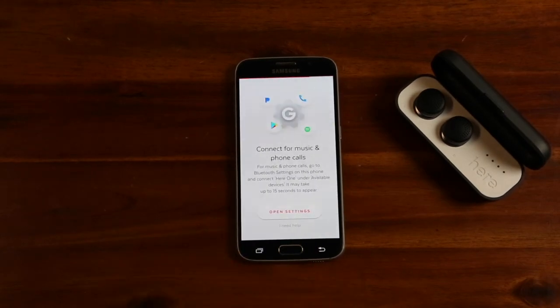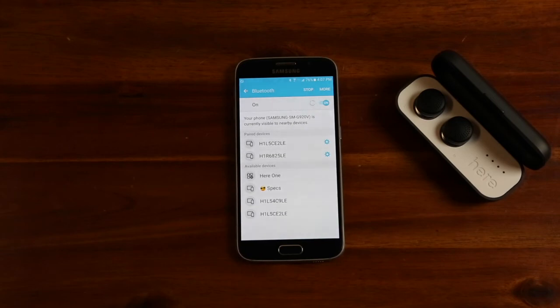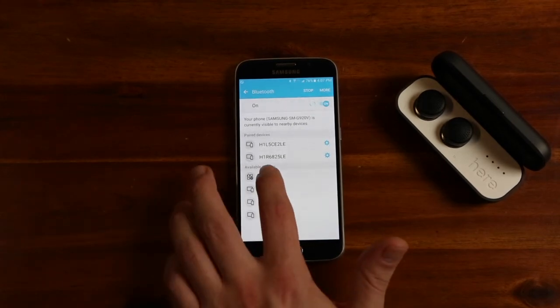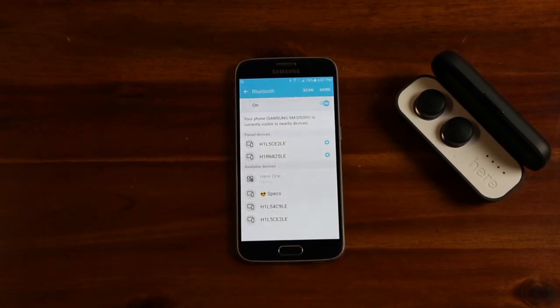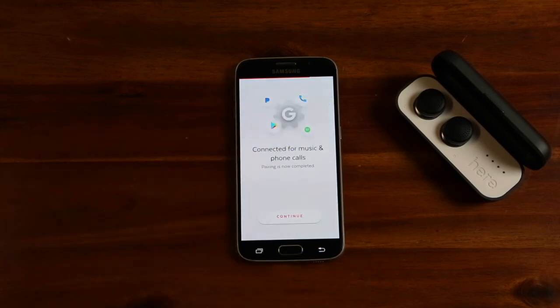In step two, you will exit the app and go to the Bluetooth menu on your phone. Scroll down to the Other Devices list and wait until HearOne appears. Click on HearOne and be sure to wait until it says Connected. This will allow HearOne to play music and take calls. Now click back and continue setup.